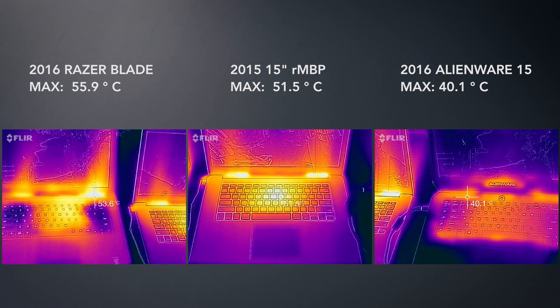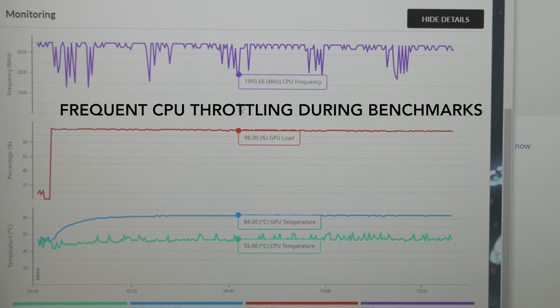Last year's Razer Blade ran really hot. This year the fans and heat pipes have been redesigned, and it's running a Skylake chip, so temperatures are better. It's still hot, but the good thing is the fans are strong enough to keep the clock speed up.